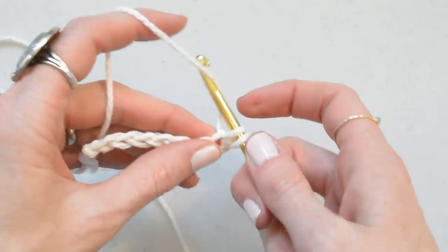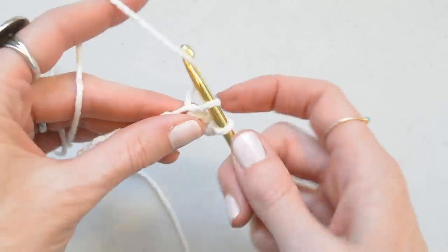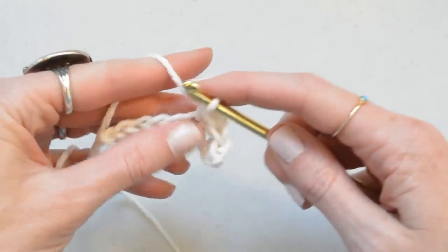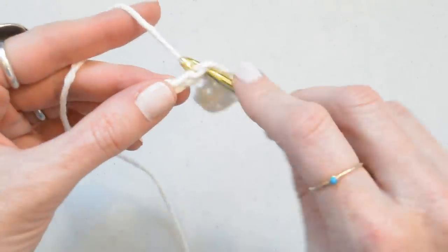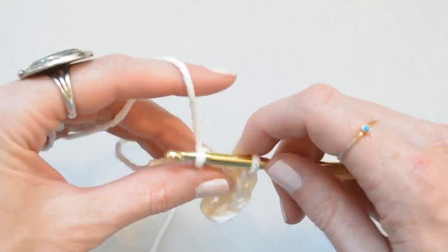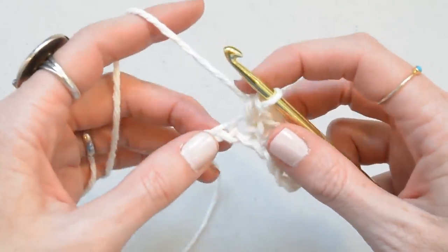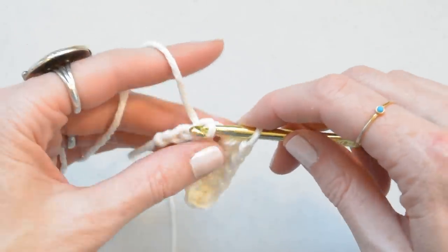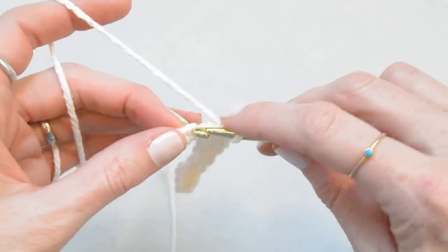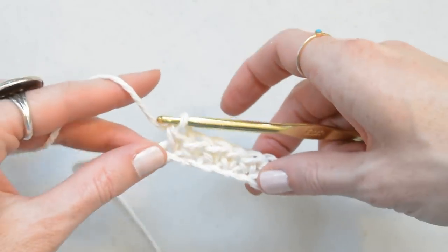We're just going to single crochet across, just like this. If I make more washcloths I'm going to use a G hook because I like a little tighter fabric on my washcloths, but the H is fine as well.